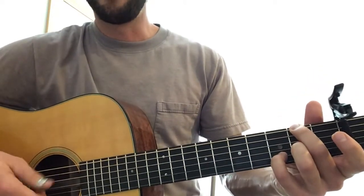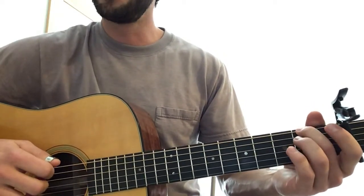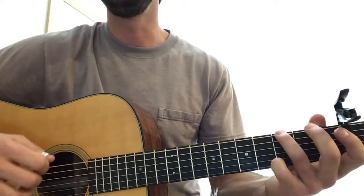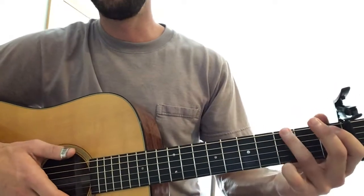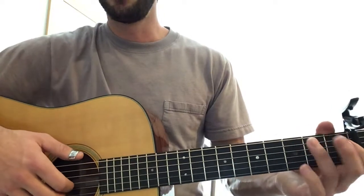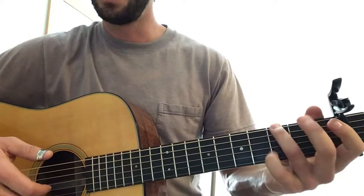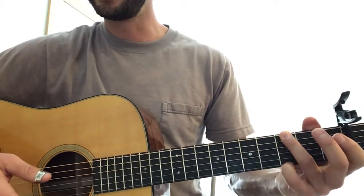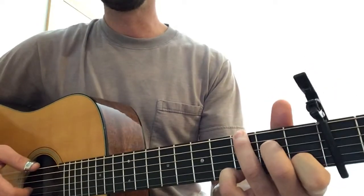Then we put our pinky there — this is actually a first inversion of a D major chord with an open string. We're gonna leave the open E, so we get a suspended second there, which is nice. This really serves to create a walking bass line. That brings us to the final chord which is a G major, but we're gonna set this up kind of weird — this is how you build your G7 chord here, so the ring finger takes the root note.